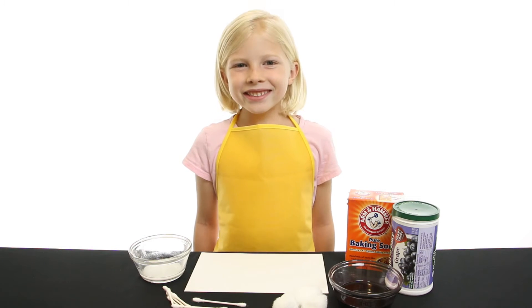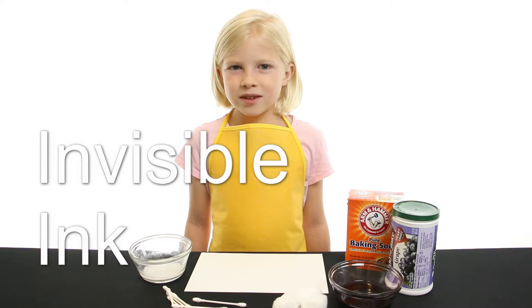Hi, welcome to Science Kids. Today I'm going to show you how to make invisible ink.